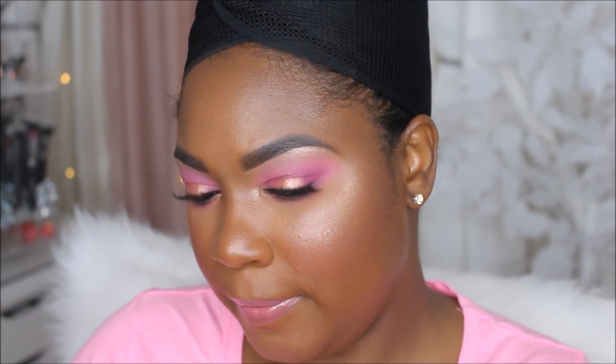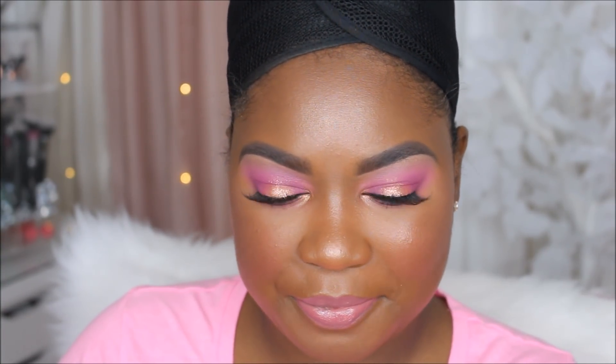That completes the look! Thank you guys so much for watching. Don't forget to like, comment, and subscribe for more videos from me. And don't forget I have my 5,000 subscriber giveaway live on my channel now, so be sure to subscribe for your chance to win. Until the next video!